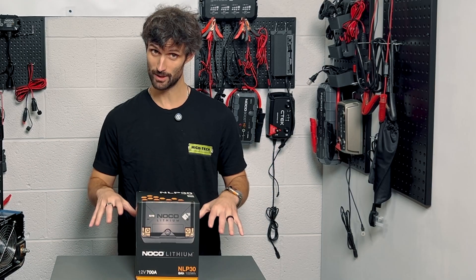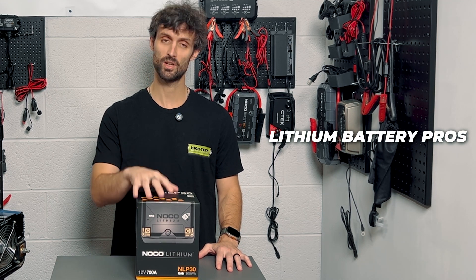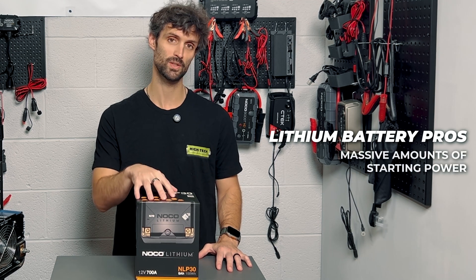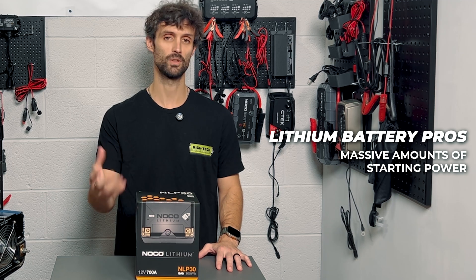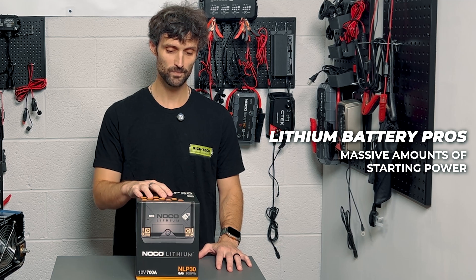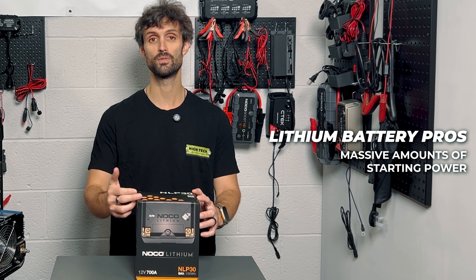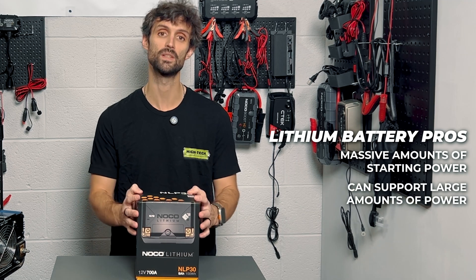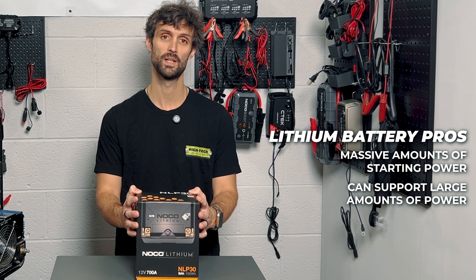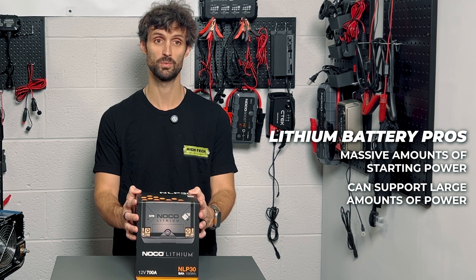Cases where I would recommend the NLP30 series: anyone that has compression work done to their bike and has a tough time cranking it over — this will get the job done for you every single time. It's a tremendous amount of starting power compared to the lead acid equivalents you're probably used to. Other applications include stereo systems played while the bike is on. This can support up to a one or two thousand watt stereo system pretty easily. The bass can hit and it won't drop the voltage on the bike to a noticeable level while you're driving.